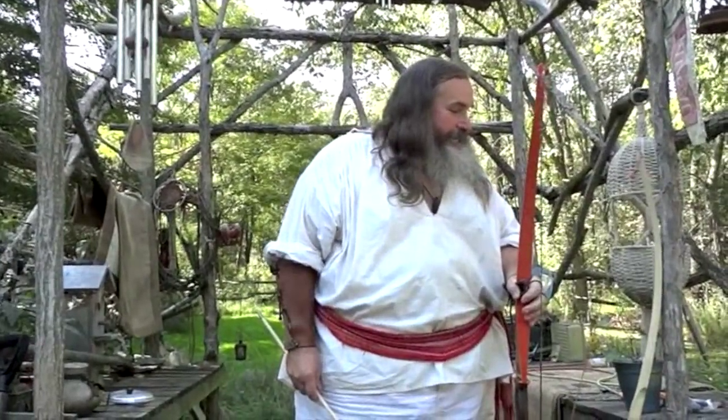Good afternoon, this is Bear the Thinker. I'm here to talk about archery, the traditional form and the primitive form.